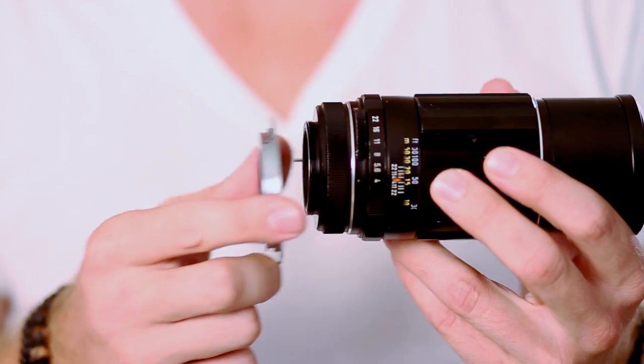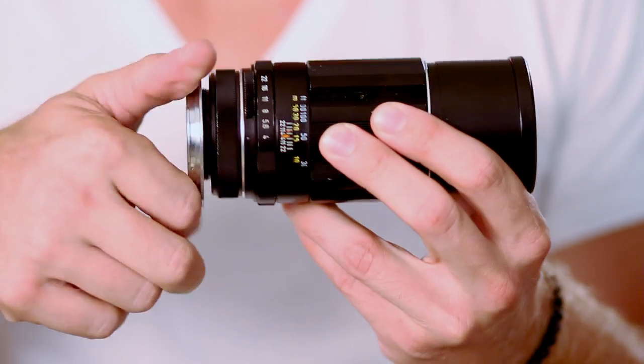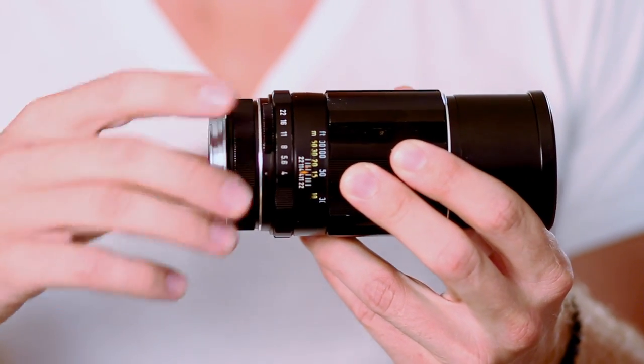With the lens adapter, you go ahead and screw that onto your film camera lens. Now it's firmly attached to the lens itself, and what this is going to allow you to do is mount this right into your digital SLR camera.